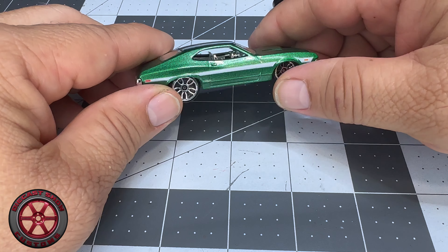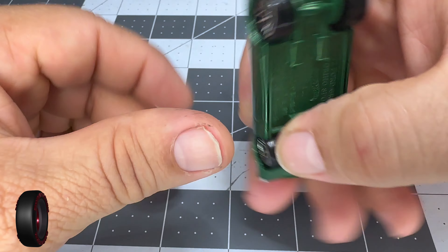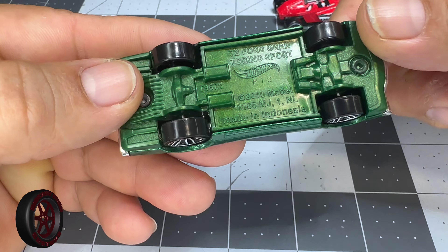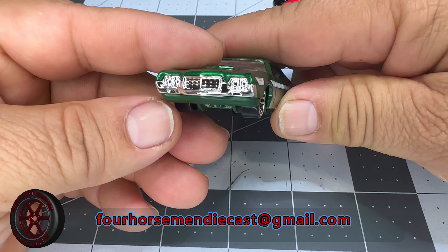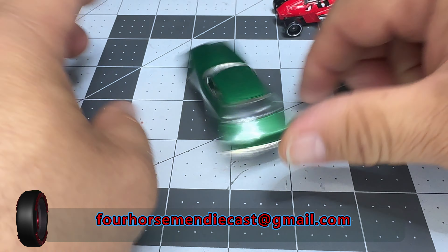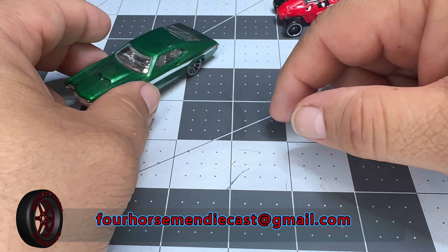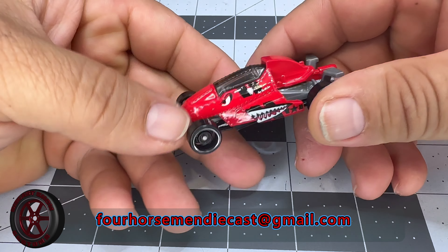For next month, the last episode is this Ford Gran Torino — not to be confused with the Torino Talladega, they're not the same — and the theme is Mad Max. That's going to be fun. So remember, if you want to be featured, send the pictures to that email down below.